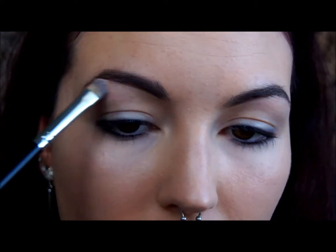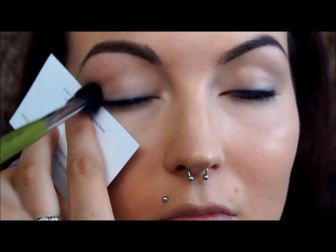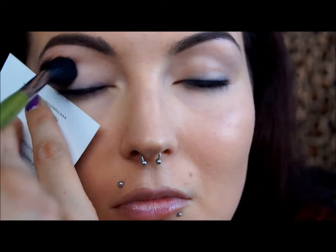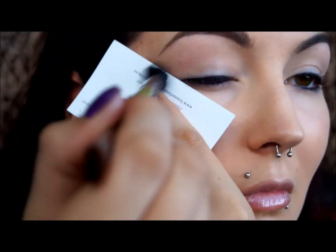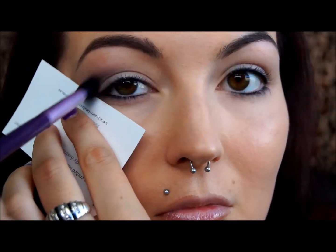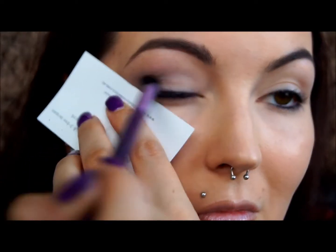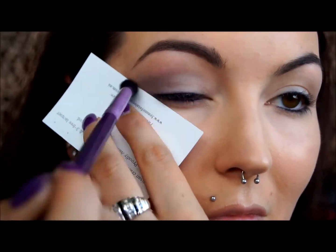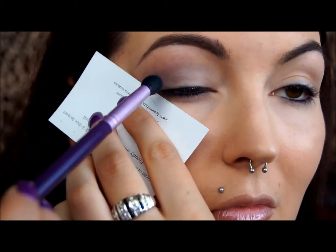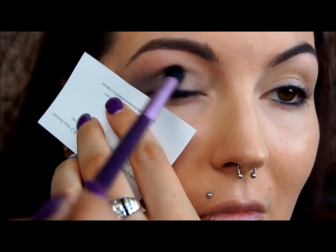I'm using the Sigma F80 brush with a little bit of foundation to tidy up the brows. I'm using a piece of cardboard or a business card to get a really sharp, defined line on the outside — you can use the sticky tape method, but I couldn't find any, so cardboard it was. Then I'm using the Sigma E40 brush to run a small amount of wedge eyeshadow through the crease to help everything blend out nicely. After that, I'm taking a slightly smaller brush with a gunmetal eyeshadow — a dark silver colour — and using windscreen wiper motions to slowly build that colour up and blend it out so it's nice and soft.